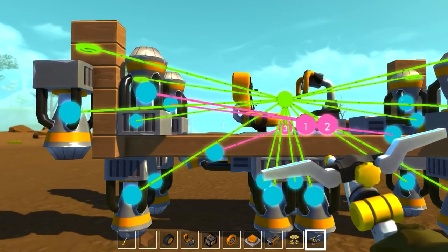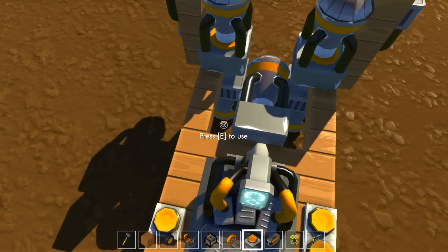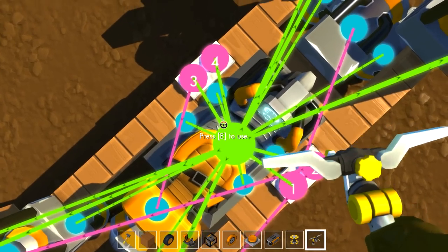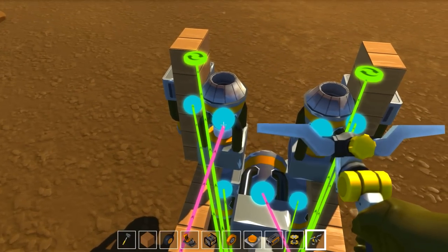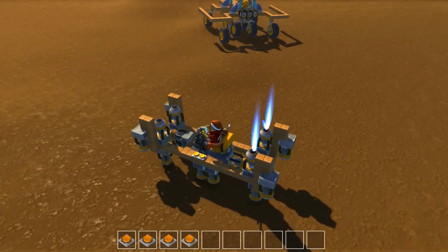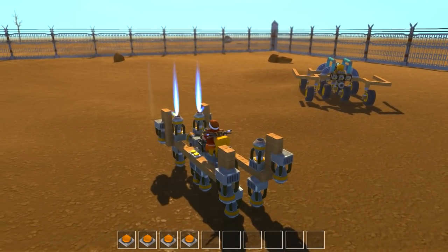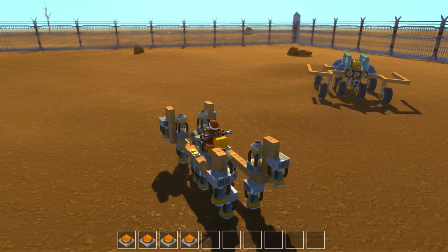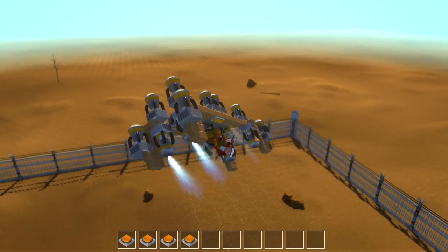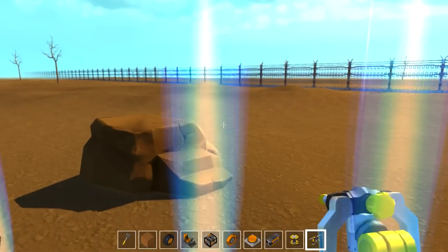We'll keep those on the ones in the back on two, and then we'll make a fourth button and get it connected to our driver's seat so we can see it from the driver's seat. Now we should have it so if we need to stabilize, we can do it. That's actually way better than my original design.